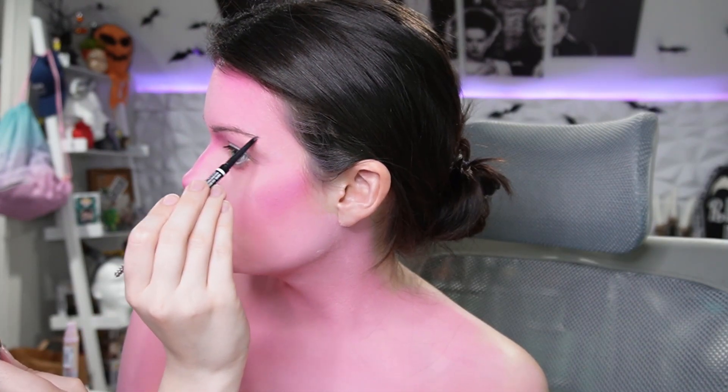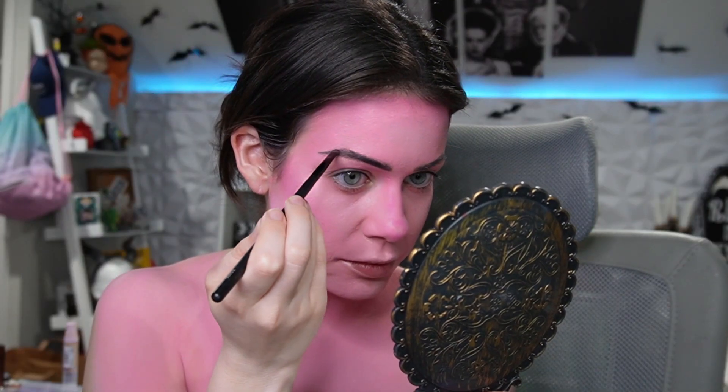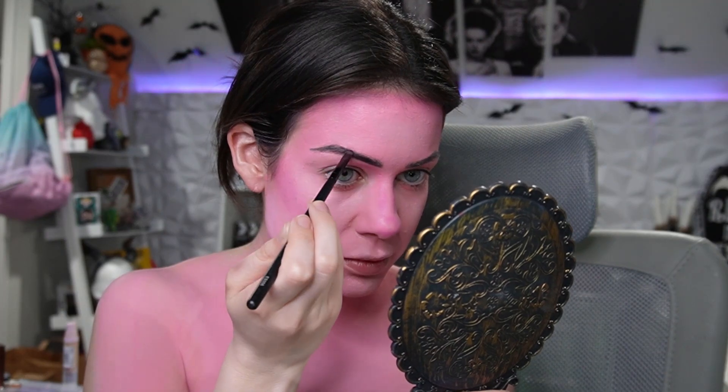It has a little red in it, but it's fine. We're going to add some dark brown eyeshadow — let's use this brush, it's flat, perfect. Careful of the fallout, tap it out. This brow is more arched than this brow, but I do like the arched look better. Brows are done.